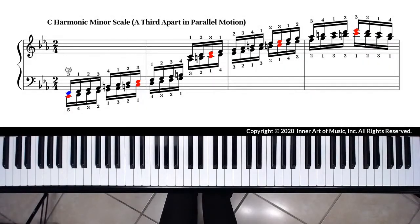The fingering for C harmonic minor, a third-apart scale, will follow the octave-apart scale fingering. The left hand fingering is 5, 4, 3, 2, 1, 3, 2, 1 — arriving on C with the thumb.